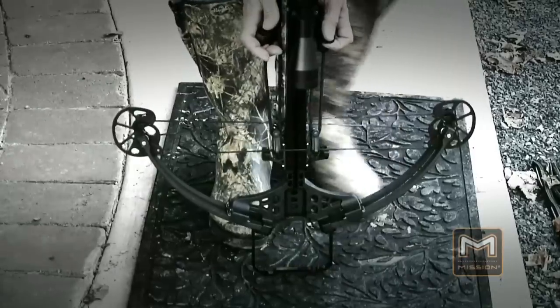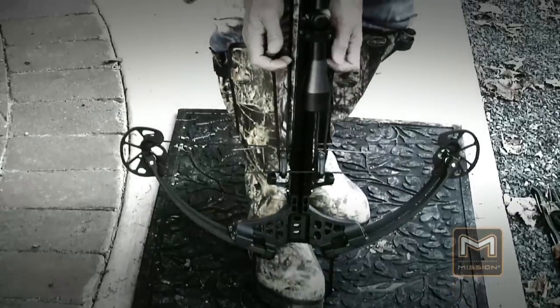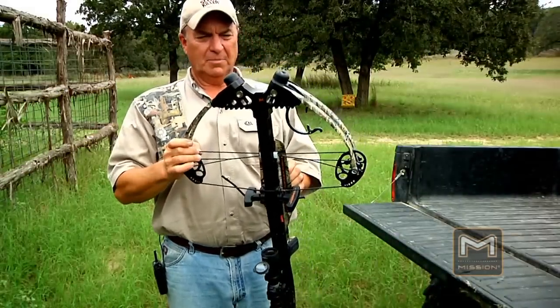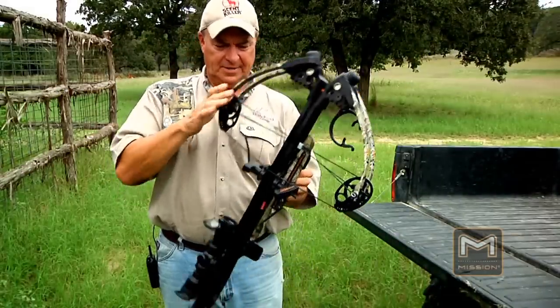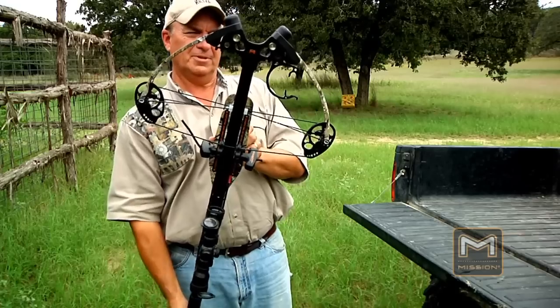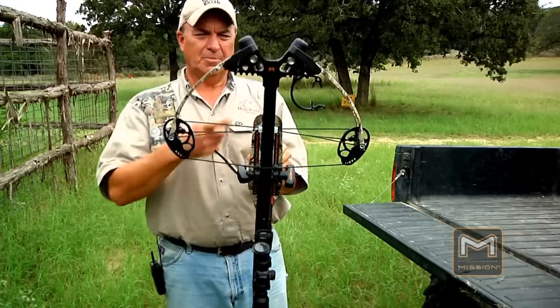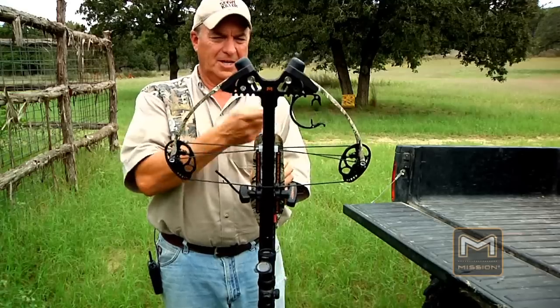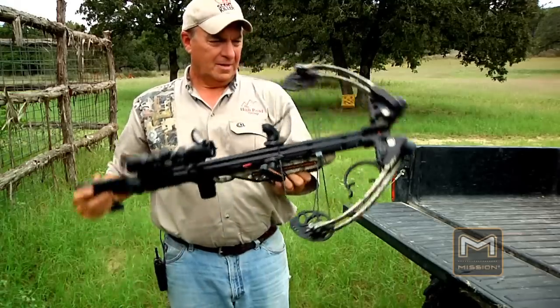It looks good — I wonder if it shoots good. Something else worth mentioning: most crossbows have a stirrup on the end so you can put your boot through when cocking. On this one, you put your boot right here on the front, or move your quiver bracket to the other side and put your boot there. Let's cock it.